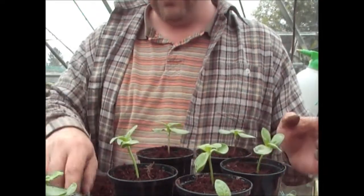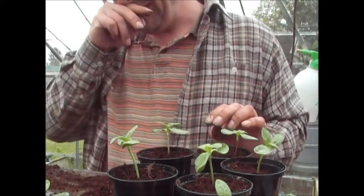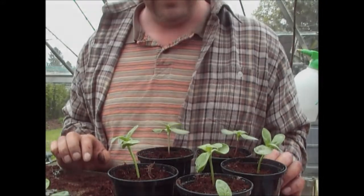That's half a dozen potted up. I'll put these outside in a cold frame now and let them develop on from there.